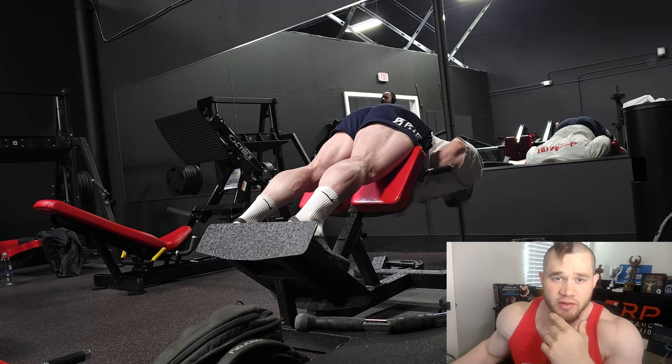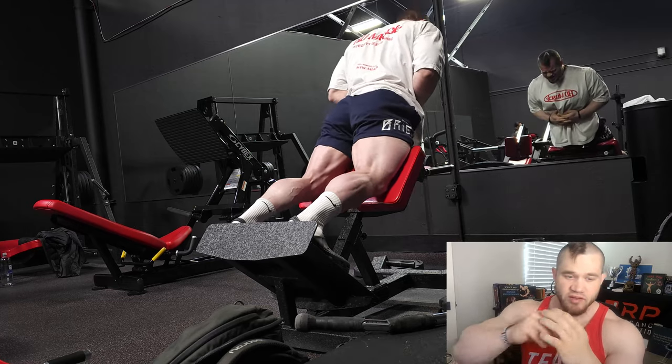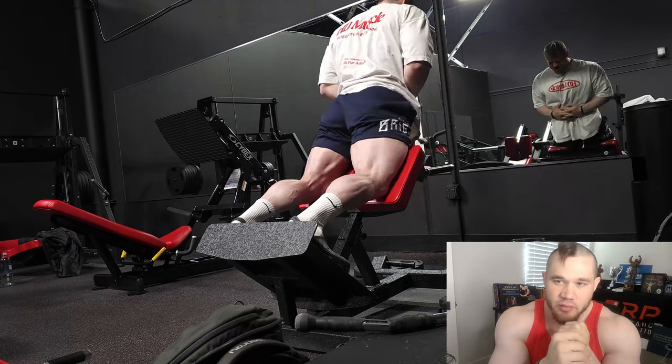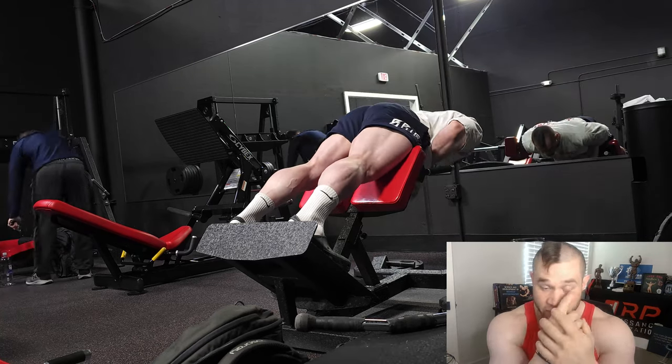Basically we wanted to swap that out for this meso — I think you want to do a little less axial fatigue. And honestly I'm glad we did, because this is a little bit old footage, but the leg session after this one I actually ended up slightly straining my hamstring on ham curls.